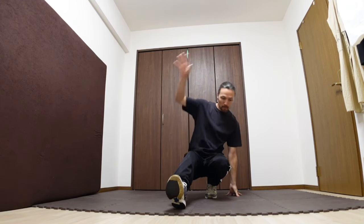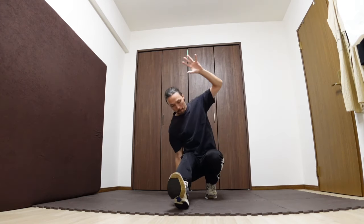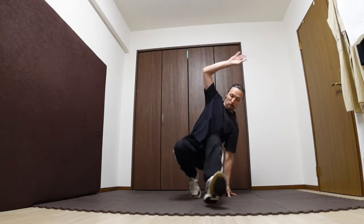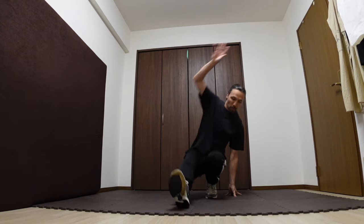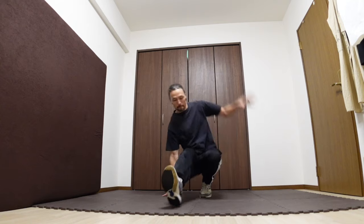Just try to remember a few things as you do it. Number one: as mentioned earlier, staying on your toes is important in footwork. A common mistake that people make is slowly ending up flat-footed as they do the switches. So do your best to always bring your heels right under your butt and try to stay on your toes.